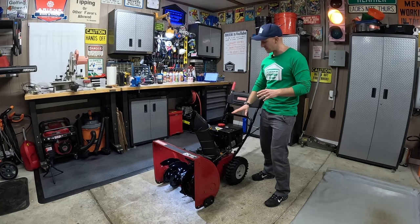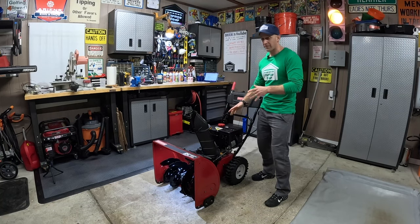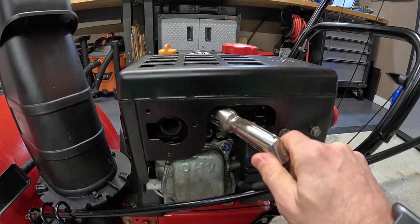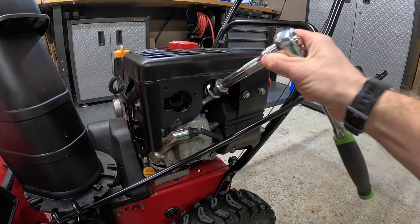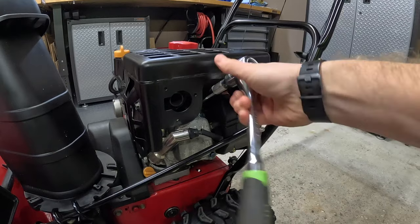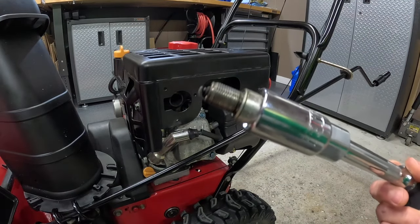Let's clean it. First, you're going to want to do this on a snowblower that's cool and hasn't run for about 30 to 60 minutes. You're going to disconnect the spark plug boot. Then you're going to take a socket wrench and you're going to remove the spark plug. The size of the socket may vary depending on your model.